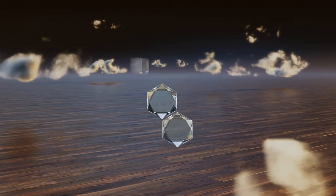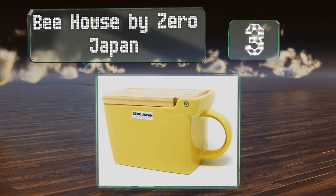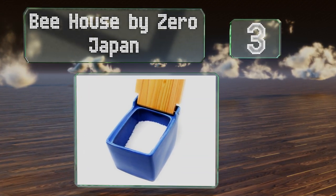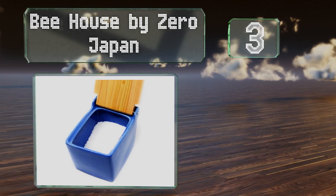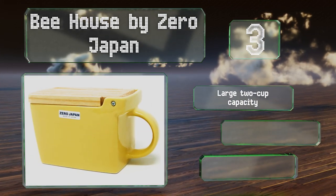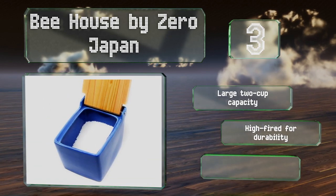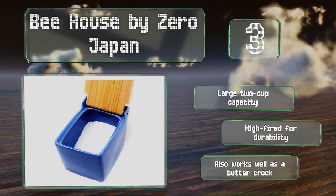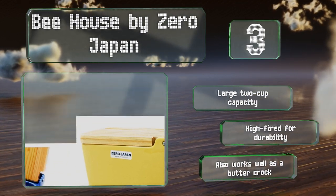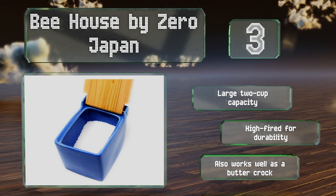Nearing the top of our list at number 3. The Bee House by Zero Japan boasts a spacious, elegant, and sturdy ceramic body with a molded handle and a hinged cypress wood lid that helps absorb moisture to keep your crystals clump-free. It comes in several fun, food-inspired colors like banana and blueberry. This one's got a large 2-cup capacity and is high-fired for durability. It also works well as a buttercrock.